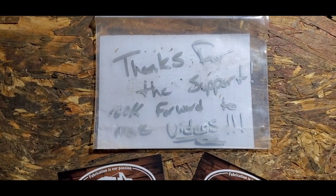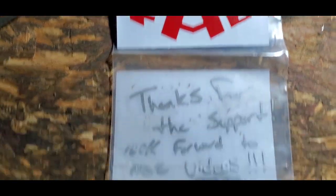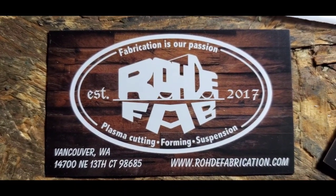Thanks for the support, look forward to more videos. Roadie Fab — there it is. Pause it, write that information down. Next order of business is putting our link bars together and getting them ready.